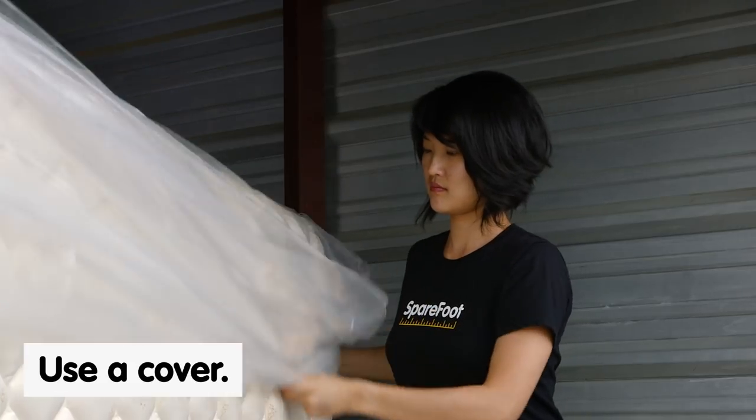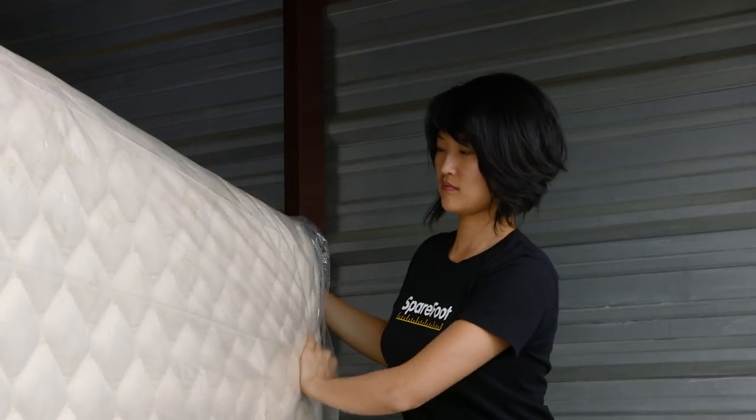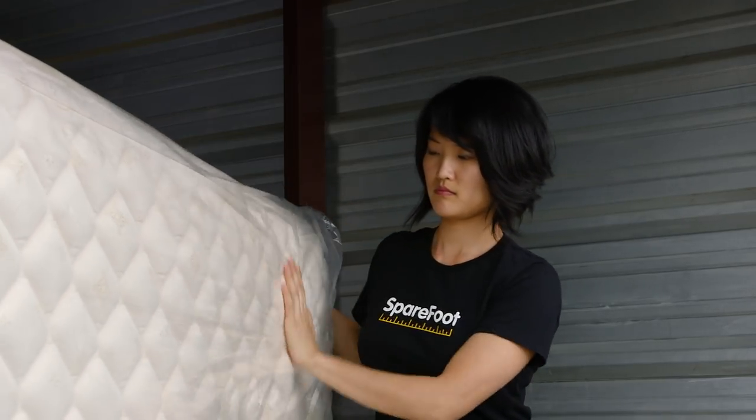Next, use a cover, whether it's a mattress cover or a plastic wrap. This prevents debris from settling into the fibers of your mattress and also prevents against potential pests or water damage. Not that this is a common occurrence in storage, but it's a good precaution to have.